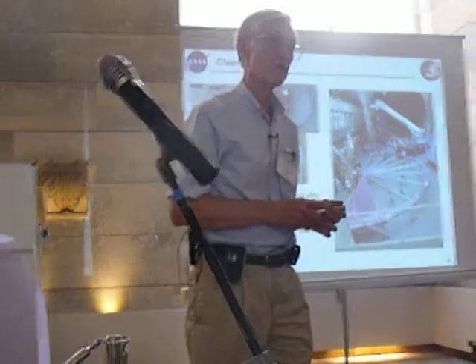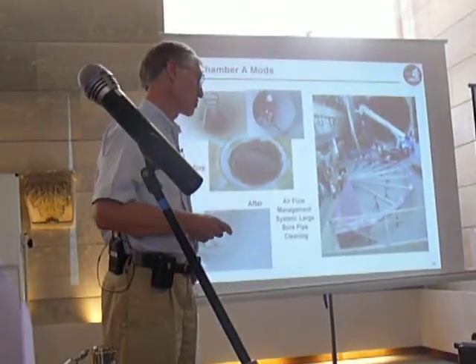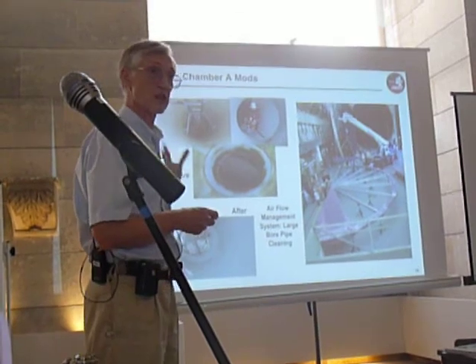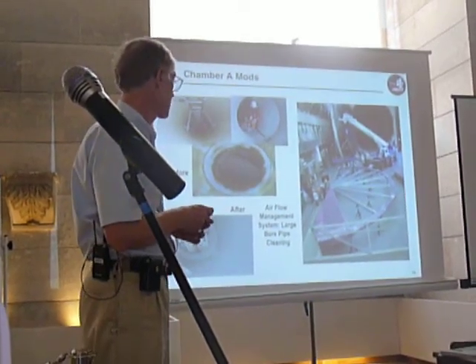We now have to improve the chamber at Johnson Space Flight Center. This is a chamber where the Apollo astronauts, we heard, would train for landing on the moon. We have to change the chamber by including the capability to get it down to very low temperatures, and that has now been completed.